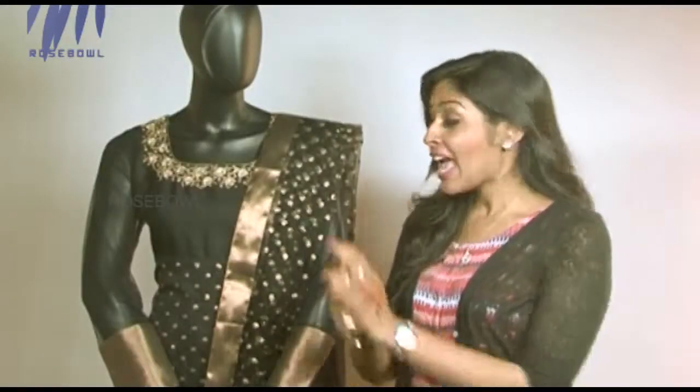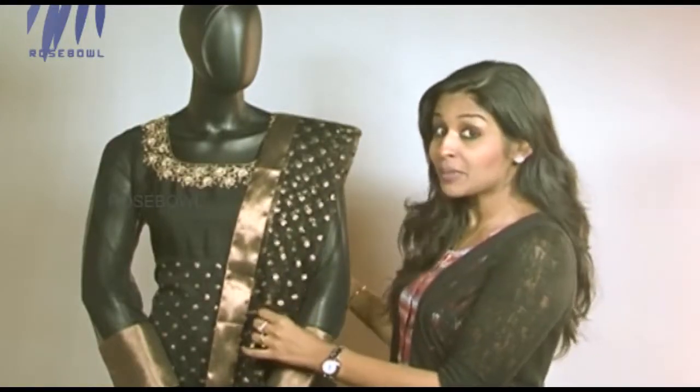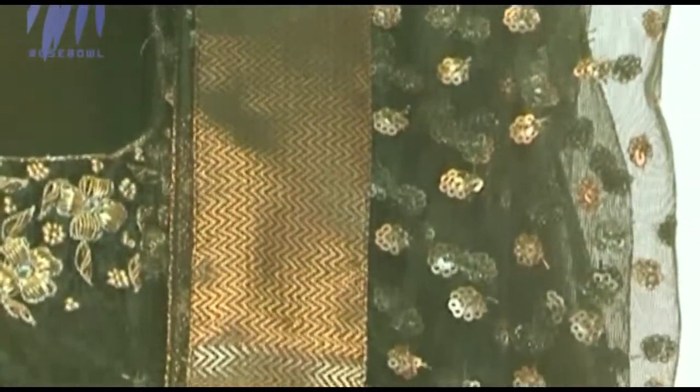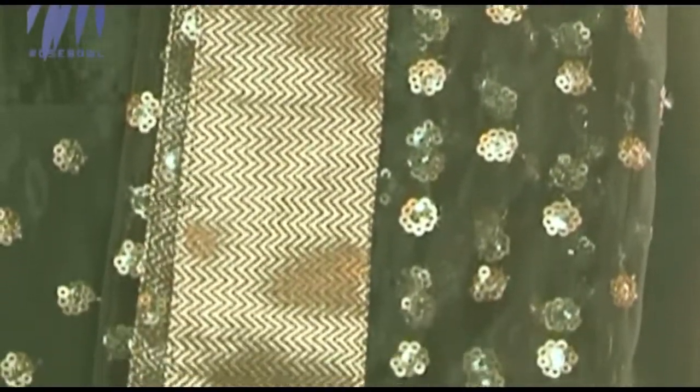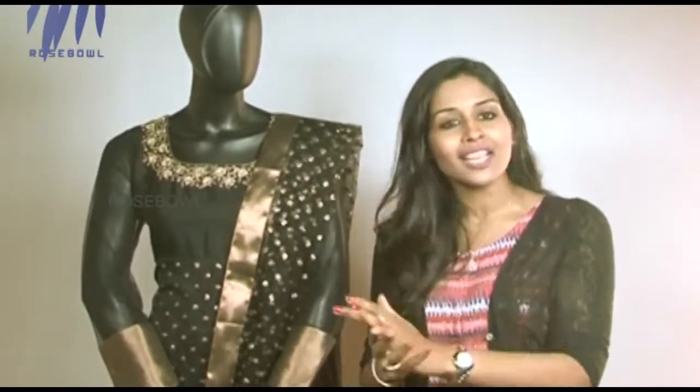The dupatta is also really pretty — it's made up of net with a four-sided brocade border that gives a more elegant and rich feel to your entire wardrobe.